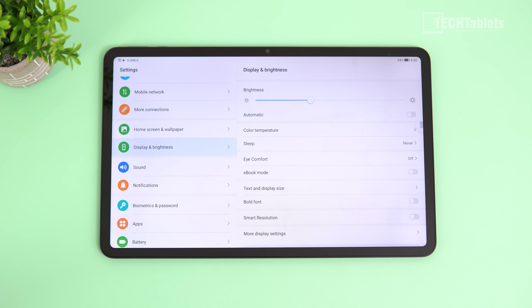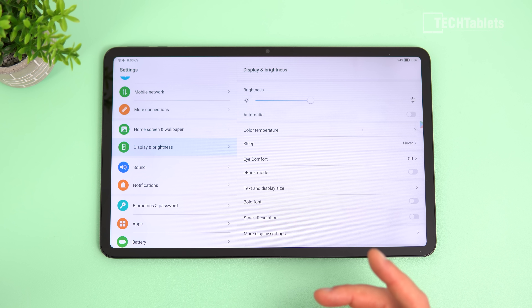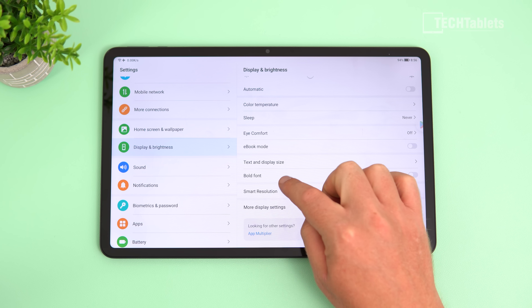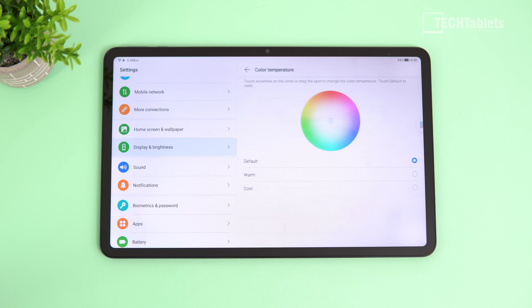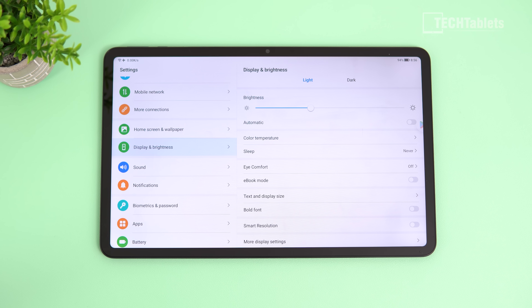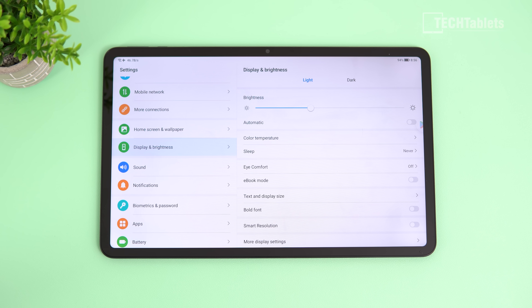The display is certified for low blue light via a hardware solution — not software — and is flicker-free certified too. There's an ebook mode that switches to black and white, an icon fit option, and you can tweak color temperature, which I like to see. There's also automatic brightness with an ambient light sensor built in. Overall it's a good screen; I just wish it were a little brighter.